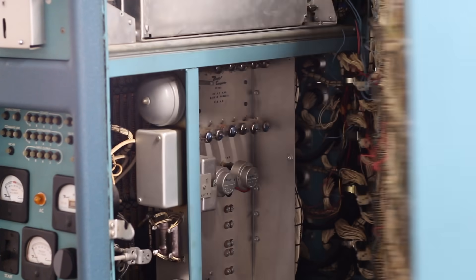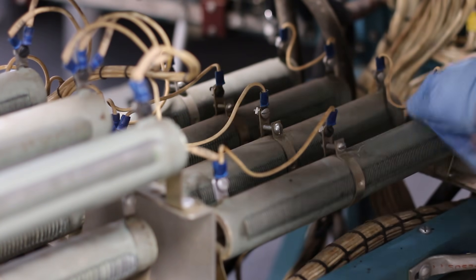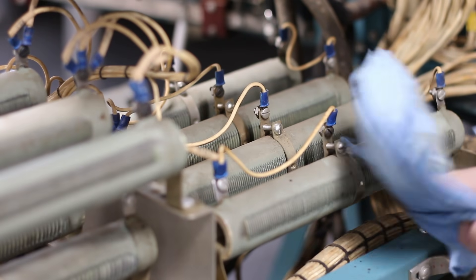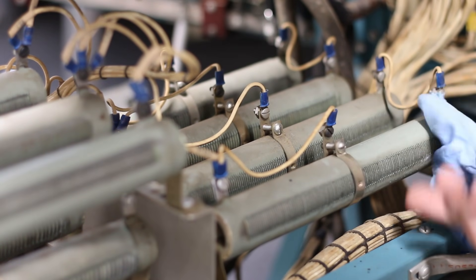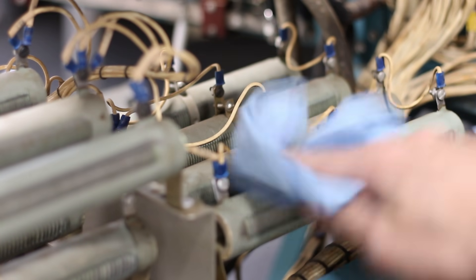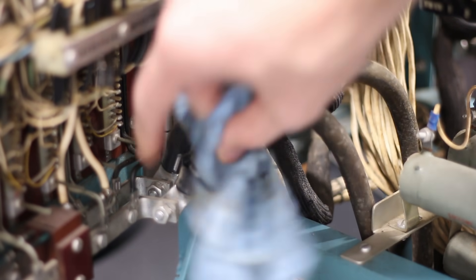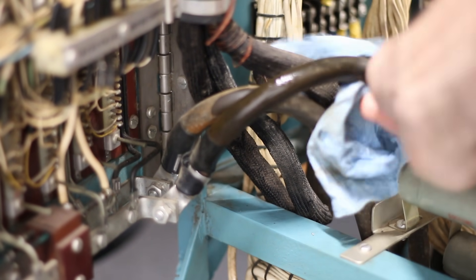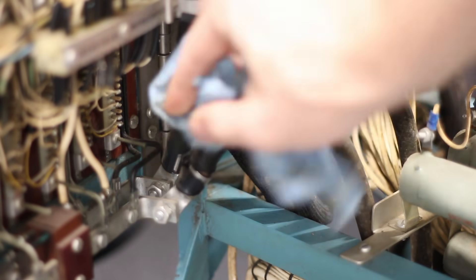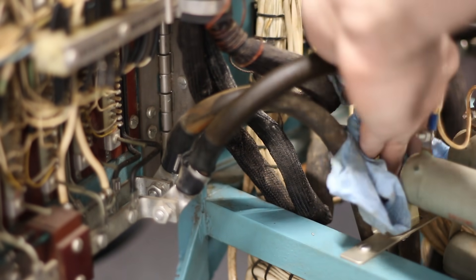First, let's get to cleaning, starting with these big variable power resistors down here on the bottom. These things are awesome looking but a nightmare to clean — the shop towel just got torn to shreds trying to get in and around them. I'll also give these massive power cables a quick wipe down. I'm pretty sure these are the 6.3 volt AC power cables for the filaments — that's really the only thing that would need that insane amount of current capability.